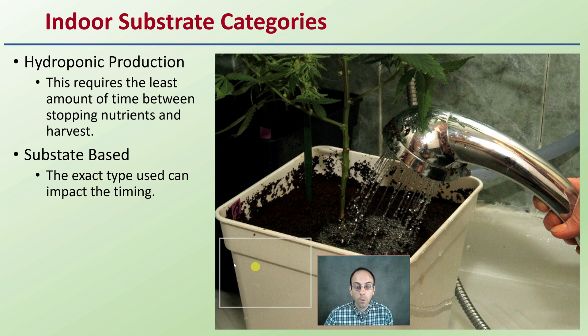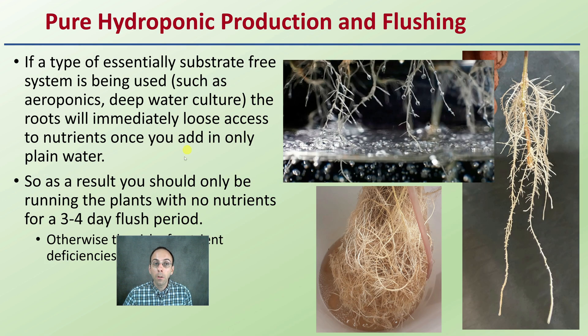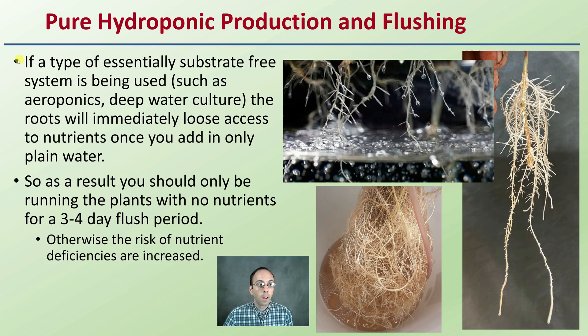Now, indoor substrate categories. Just because you're growing indoors doesn't mean everyone follows the exact same protocol. Hydroponics require the least amount of time between stopping nutrients and harvest. In a pure hydroponic, substrate-free system — such as aeroponics or deep water culture — the roots will immediately lose access to nutrients once you add only plain water to their reservoir. As a result, you should only run plants with no nutrients for about a three to four day flush period, otherwise the risk of nutrient deficiencies will definitely increase.